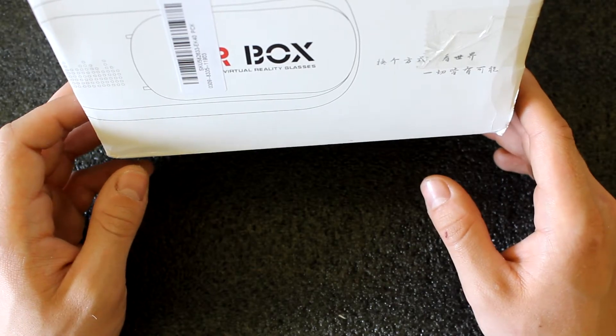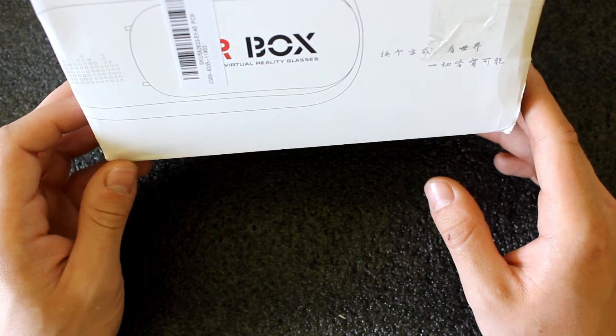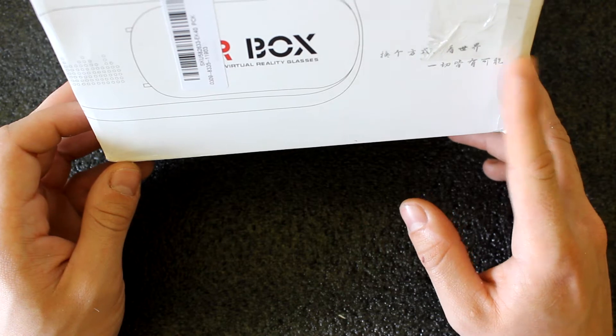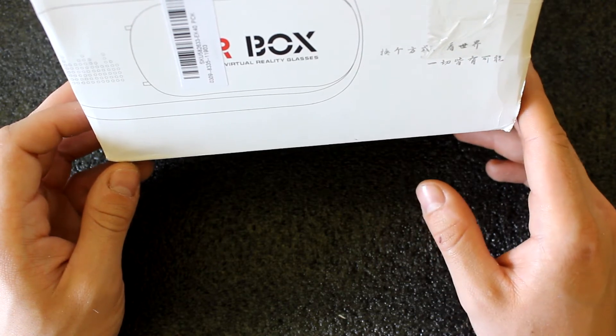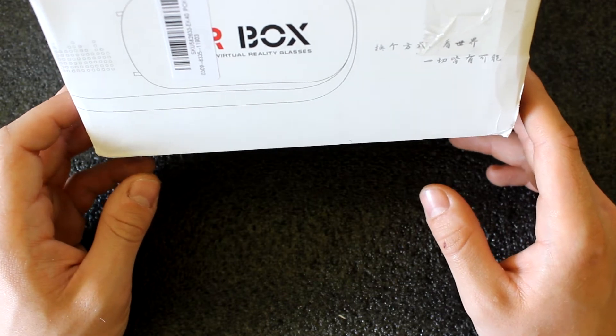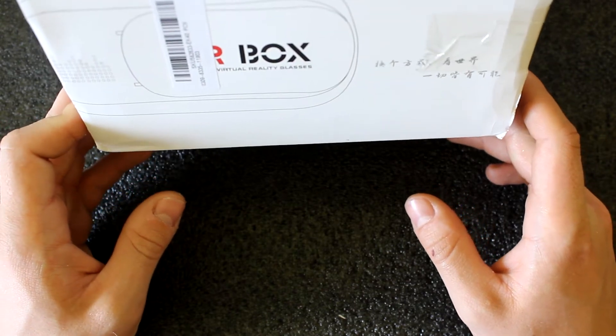Hello, today I would like to show you the cheapest way of FPV receiving. It's with VR glasses and a 5.8 GHz FPV receiver for Android mobile phones. At this moment it costs $40 on Banggood, and let's see how it works.